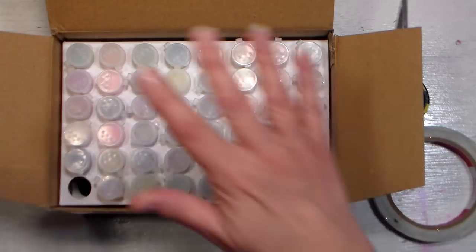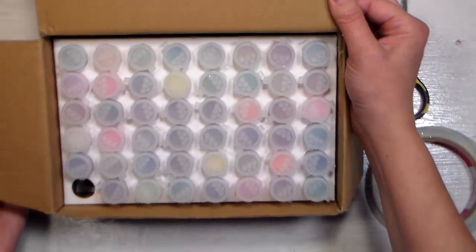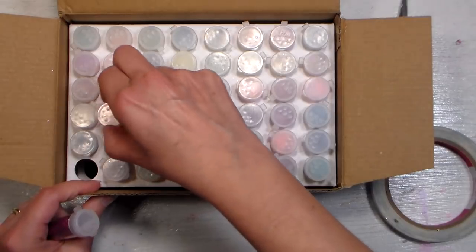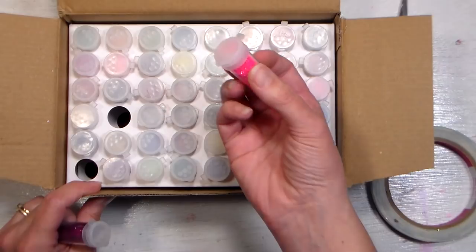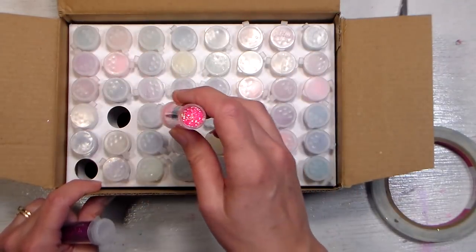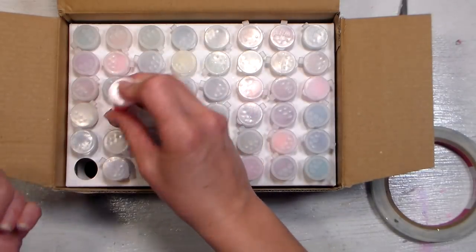What I want to do is keep everything stored in this container because it's really the perfect storage. I want to be able to see what colors I have — you can kind of make out the colors, but not as well as through the clear sides. I thought about flipping the insert upside down, but then I realized if I tried to pull out the glitter I'd most likely pull the cap off and that would be a huge mess.